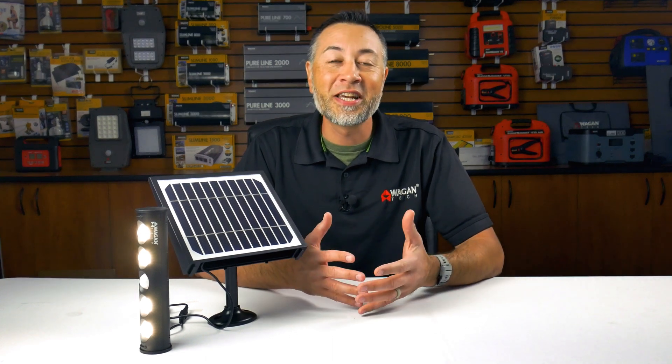Hey, I'm Justin from Wagon Tech, and today we're going to take a look at the brand new In-N-Out Detachable Solar Wall Light, item number 8567.